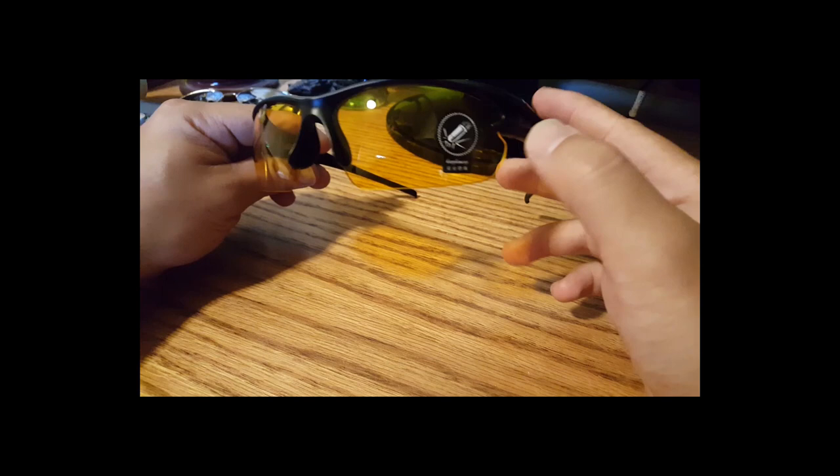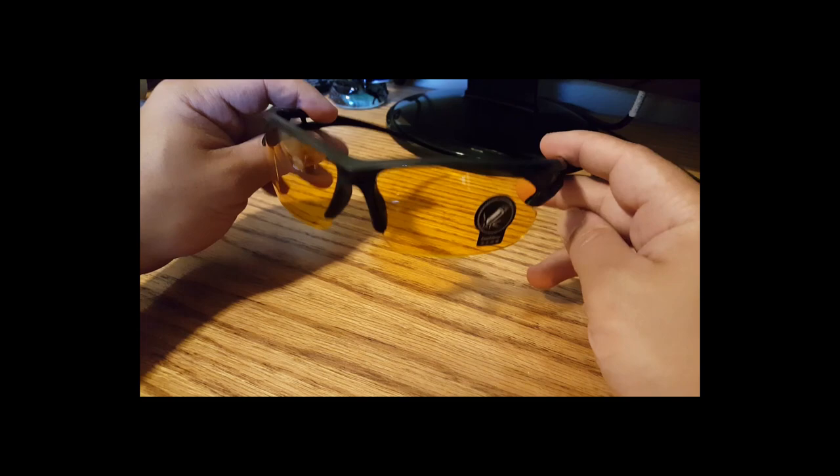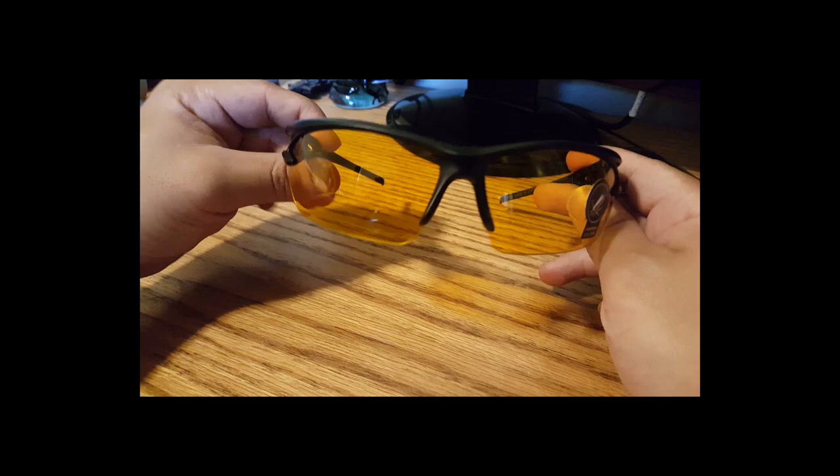This symbol right here would make me believe that these are bulletproof. It's actually saying it is blast resistant. I'm not sure if they can call it proof, since there are some blasts out there that could shatter these. Kind of like a good pair of shooting glasses — shooting, golfing, stuff like that.